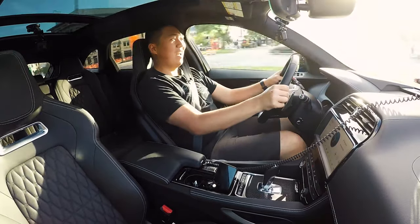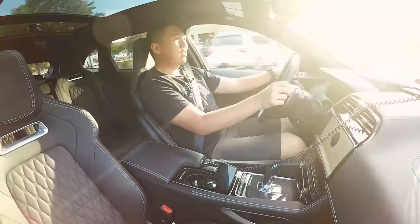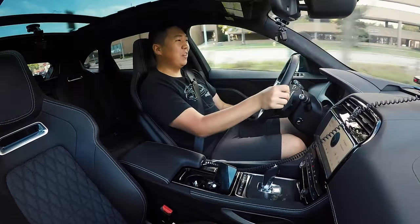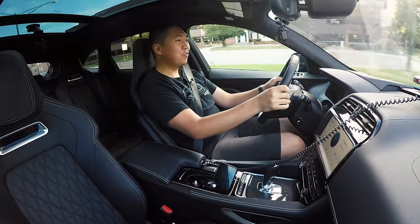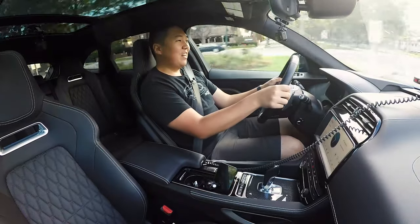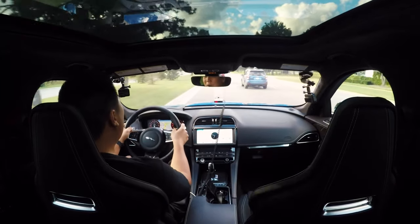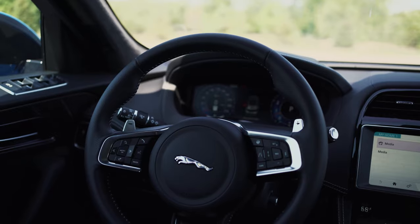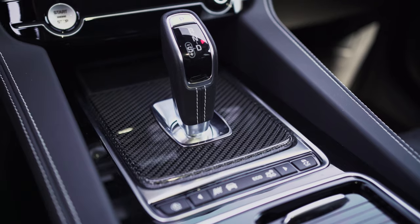We've got the SVR in dynamic mode, the 5-liter supercharged V8 making 550 horsepower, and wow does it sound good. But first, let's talk about the interior. It's nice, but is it the nicest in the segment? Absolutely not.